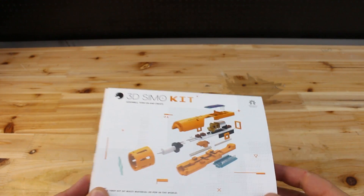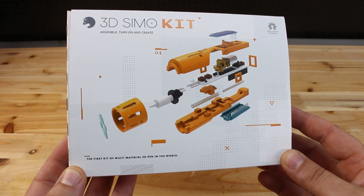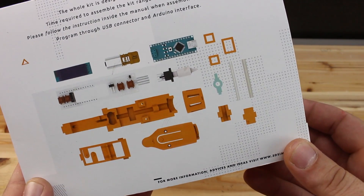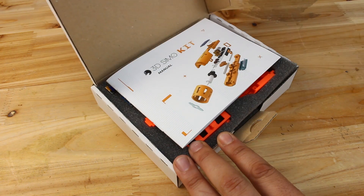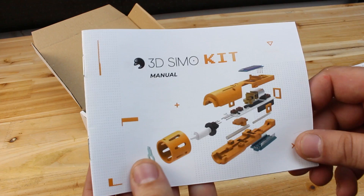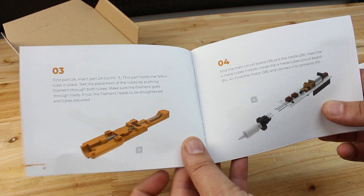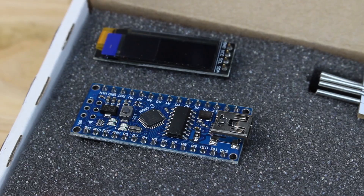Hello Hogtubers, in this video I'm gonna review this 3dsimo pen kit that is an open source, fully programmable Arduino gadget. In this user manual you will find all the steps on how you can build this super cool 3D pen and learn how the 3D pen works. Now let's see what is in the box and start assembling.